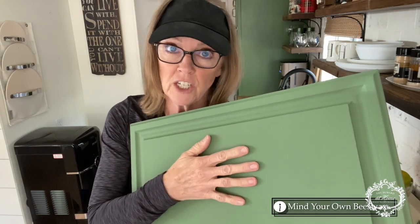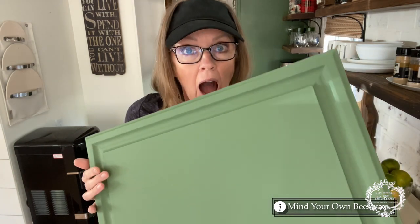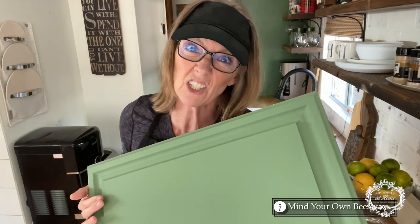One of them being that it's in a squeeze bottle — it squeezes out like butter, it goes on like butter, it makes waxing so easy. I really used to not enjoy waxing and would sometimes not choose chalk paint just because of the waxing. With Amy Howard one-step paint, you do not have to seal it — you don't have to wax it if you don't want to. It doesn't require it. With just the paint, it has such a beautiful soft finish that you could wash it and you're not going to wash the paint off like most other chalk paints.